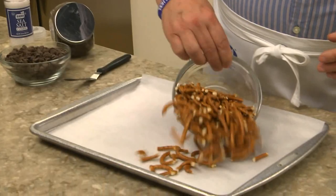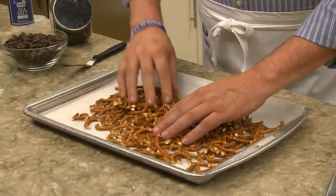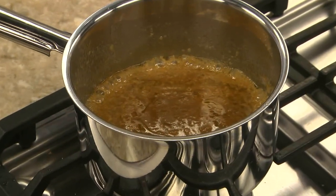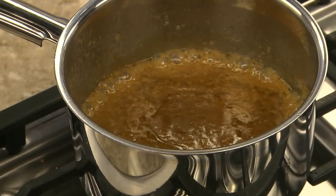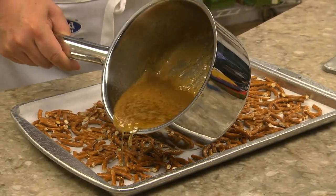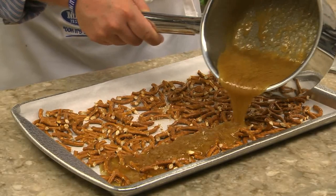We line a baking pan with parchment paper and cover it with broken pretzel pieces. We set that aside and bring some butter and brown sugar to a boil. While it's simmering, do not stir it. After about three minutes, pour it over the pretzels and bake it off.